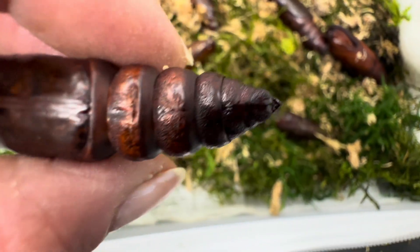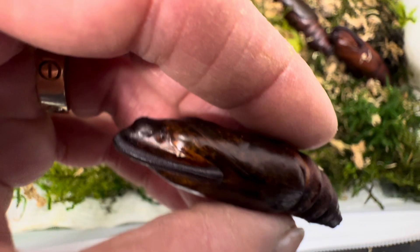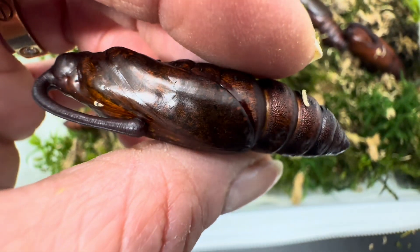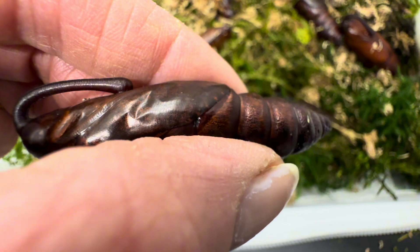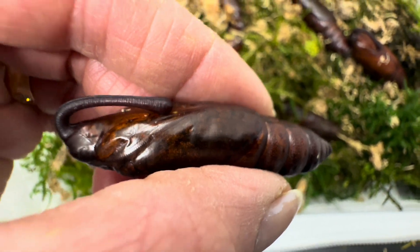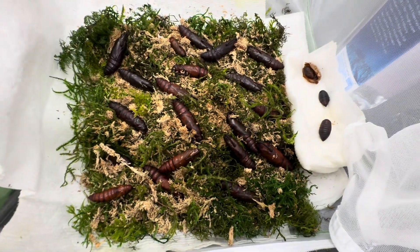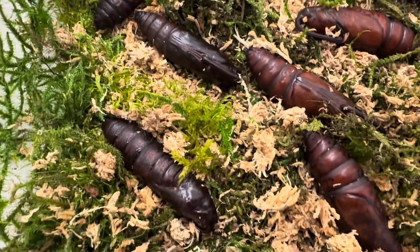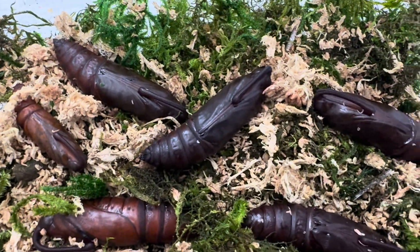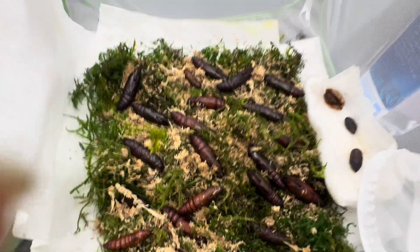This is the one that's ready to go. We'll probably be seeing this guy in a day or two. There you can see the wrinkle — that's a pretty good sign. They're very soft at this point and delicate, so you have to be careful with handling them. As you can see, we're going to have quite a few. All these dark ones are just about ready. Stay tuned — we'll be seeing them soon.